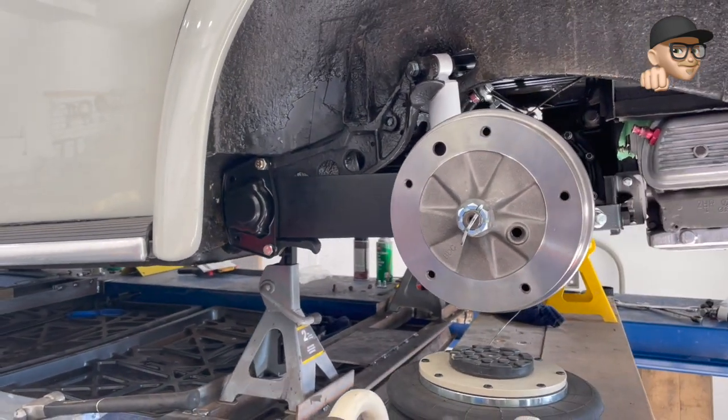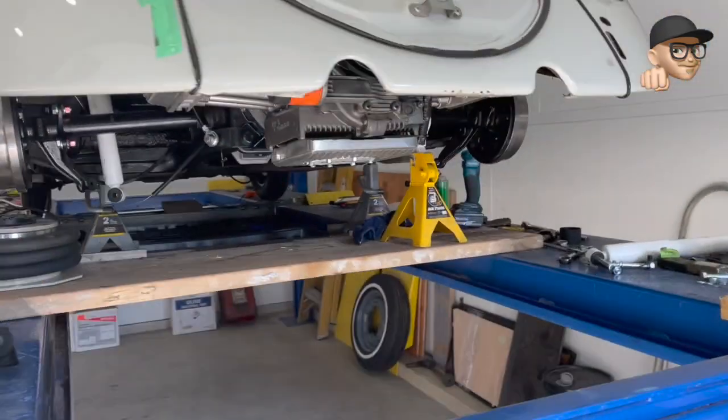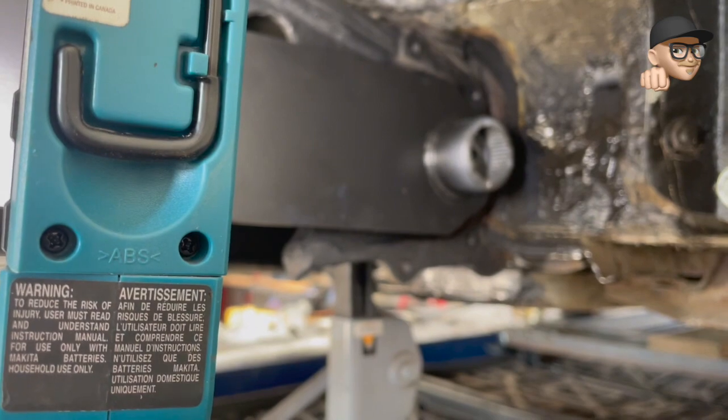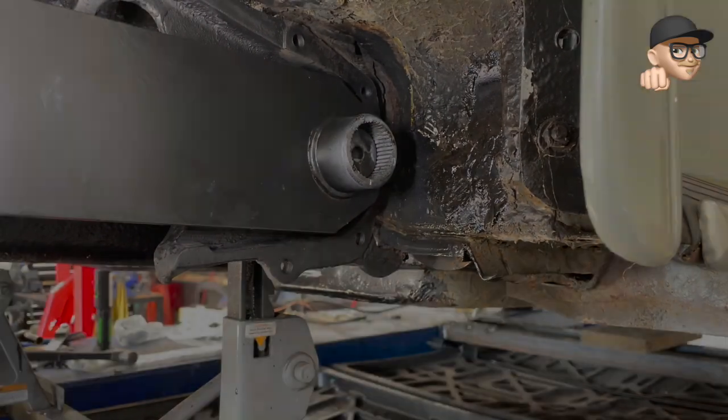That's where we're at, so I'm going to finish buttoning up the other side, then we'll do a quick drop of the car just to see how it looks. From there we'll know if we want to go a little higher, drop the front, or what we're actually going to do with this thing.